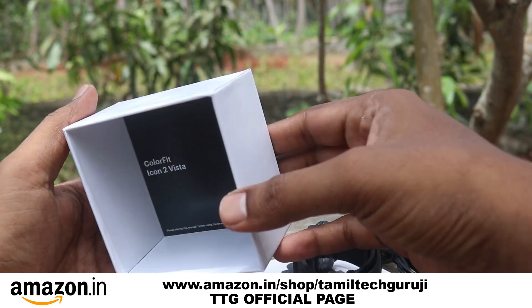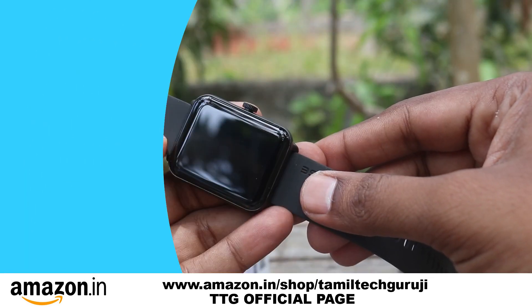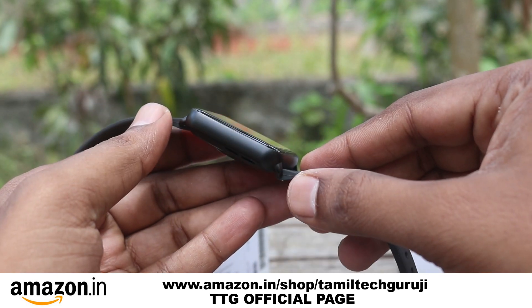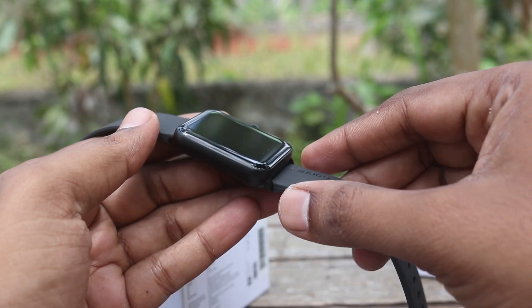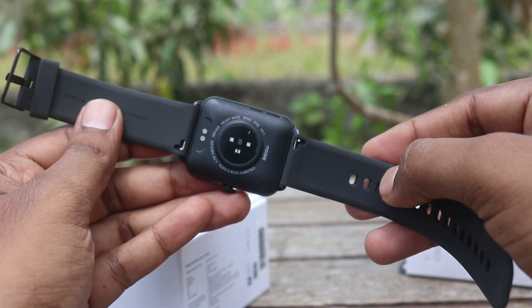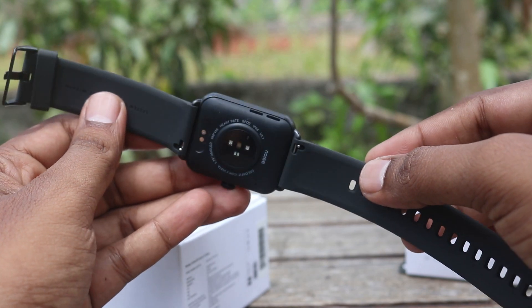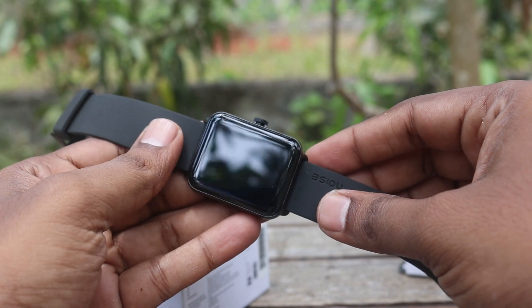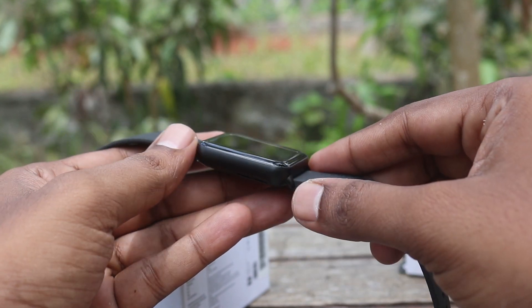Unboxing over. You can see the box, the watch, and the device body.